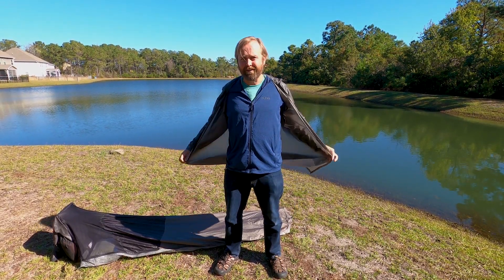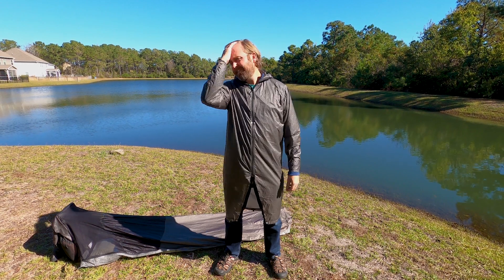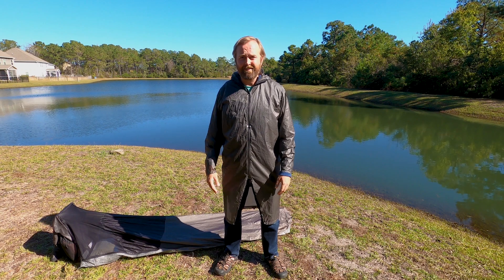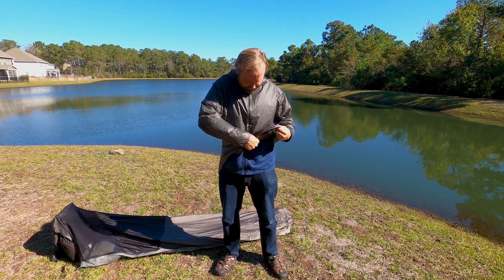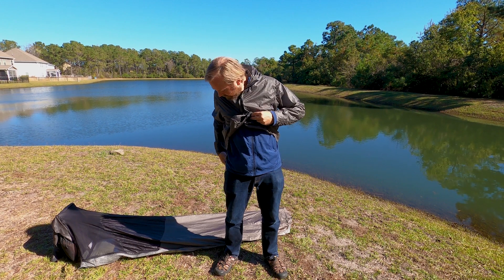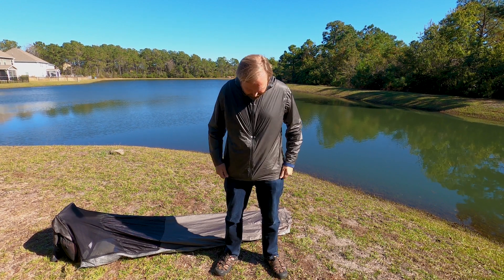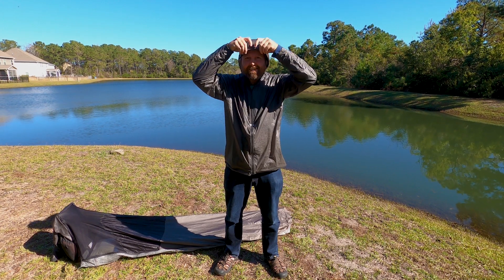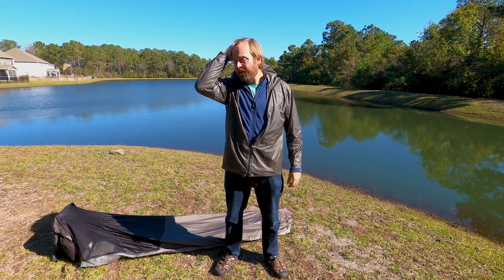I can also wear it like a trench coat — this was the fly of the bivy a second ago. If it's just raining and I'm walking around, I can wear it like a trench coat, which I like because it protects my phone and other things in my pocket from getting wet. And if I don't want to look like a goofball in a trench coat, the same buttons that attach to the bivy can come up and button together, making it more of a regular-fitting jacket. There's also a hood, which is cool.